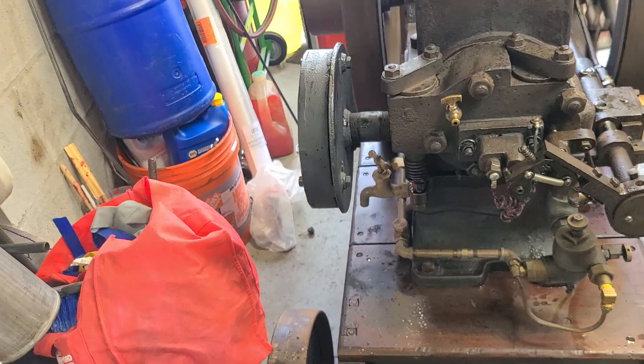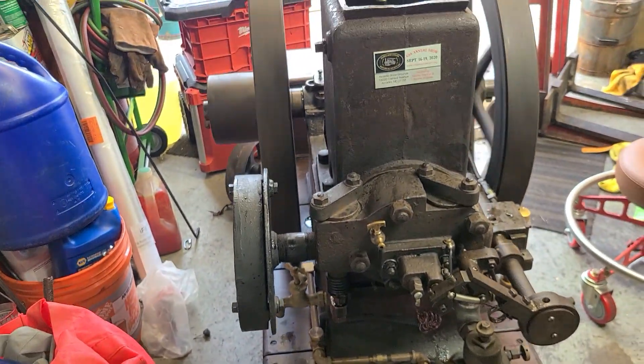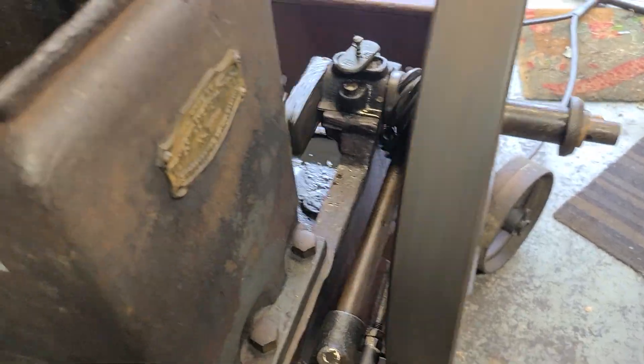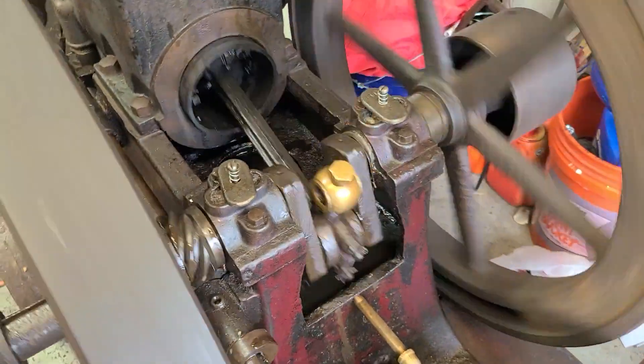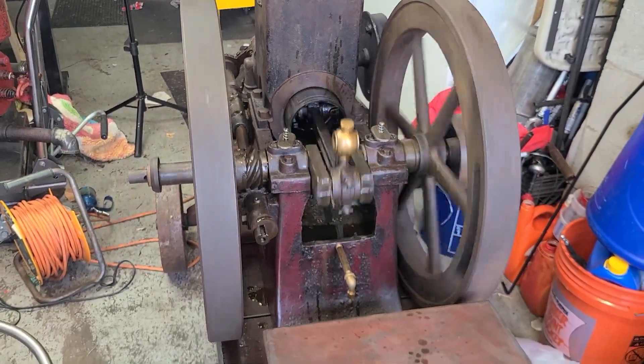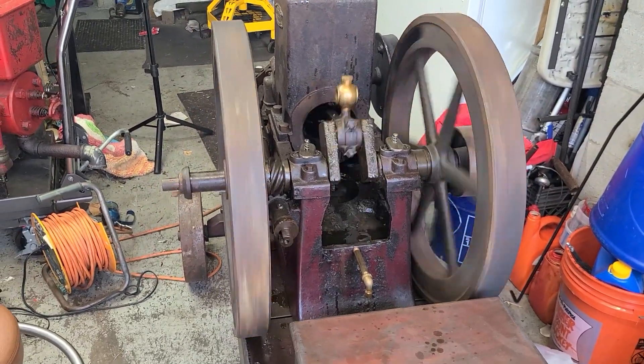I know where my adjustments are to kind of speed it up and let it warm up, but it is running for the first time in a couple years, so it took me a little while to get used to it.